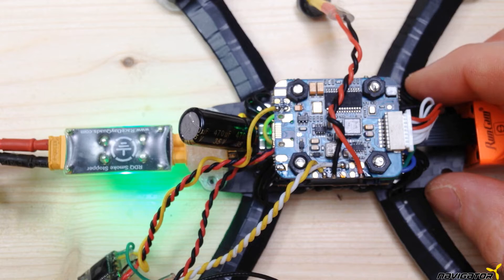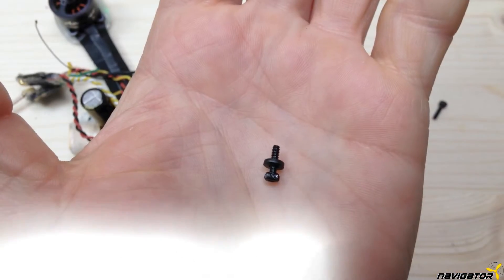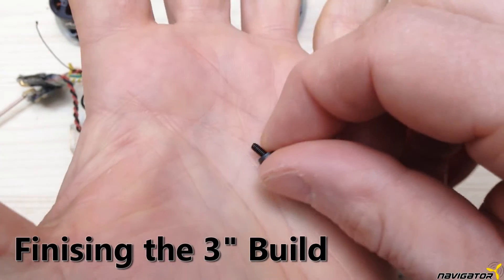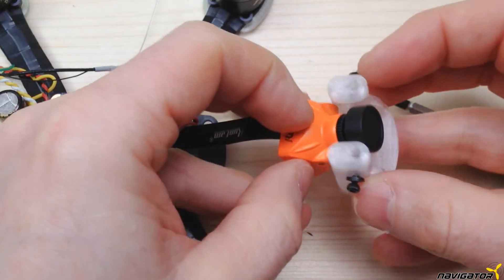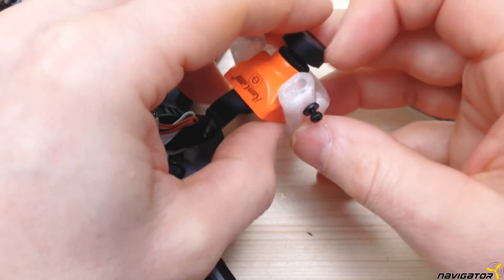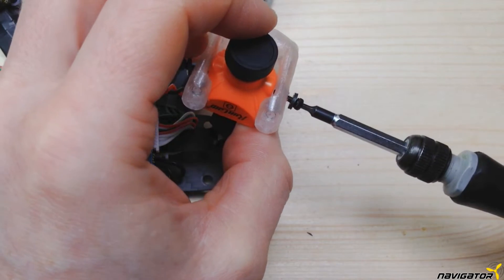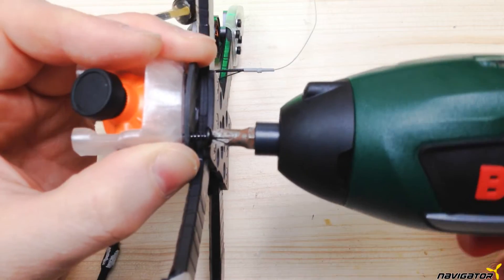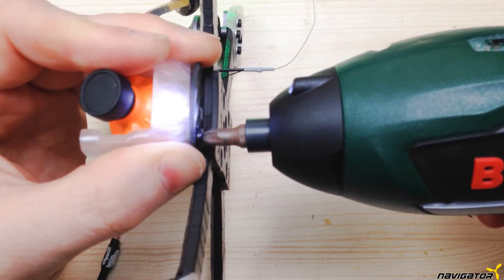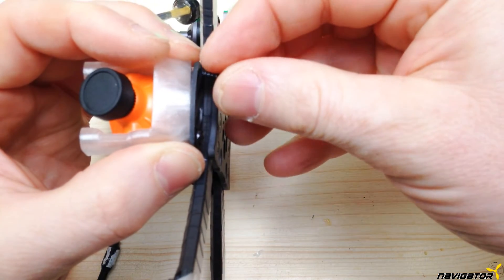If you hear that beeping noise from your motors and see the LEDs blinking, we're good. The following steps are straightforward. We attach the cam to the 3D printed mount with two screws. The screws have to be long enough to go through the mount and short enough to fit into the screw holes of the cam. The cam should not move during flight. Use washers if necessary. Next, we screw the cam mount to the frame. For the 3D printed parts, use screws for plastic or for wood, not for metal.